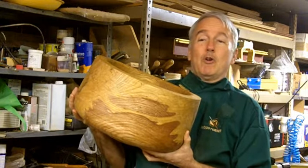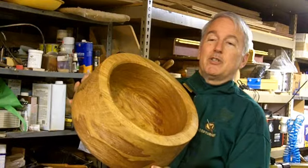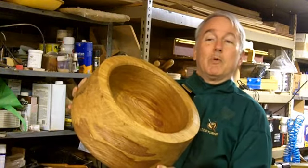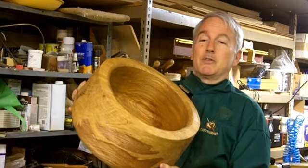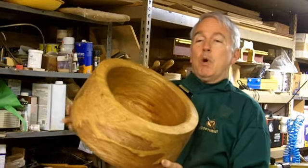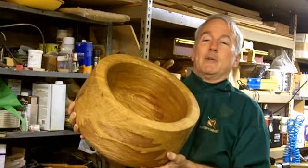It's as dry as it's ever going to be. It's presently about 8 inches high, 14 inches in diameter across the grain, and 14 and a half inches in diameter along the grain. It illustrates the shrinkage and warpage. Walls are about 1 and a half inches thick, and it weighs about 16 pounds right now.